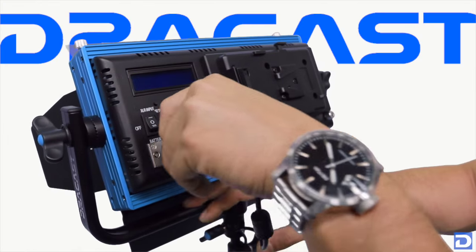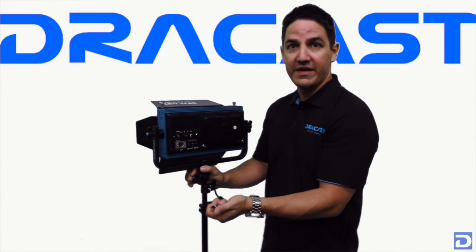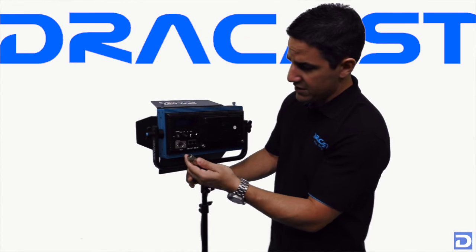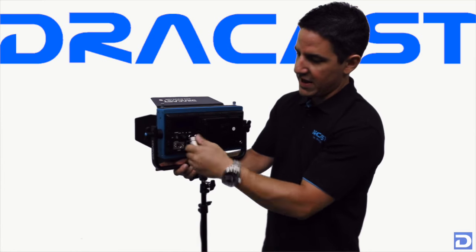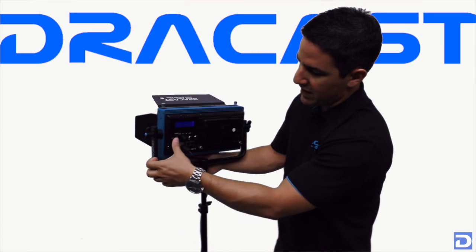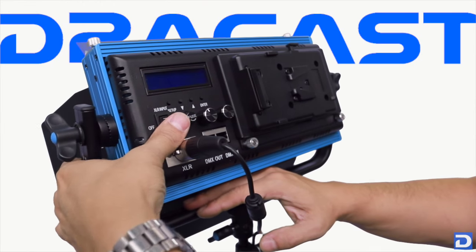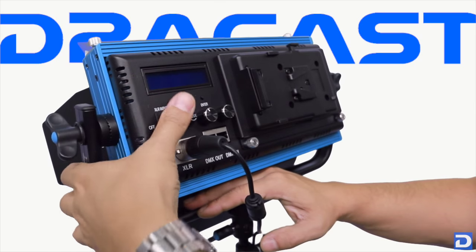Here is your power input. This runs off a 12-volt power adapter that's included with the light, which plugs in right here via a 4-pin XLR connector. Right above it you have a 2-way power switch so you can power it either by battery or by the power adapter input.